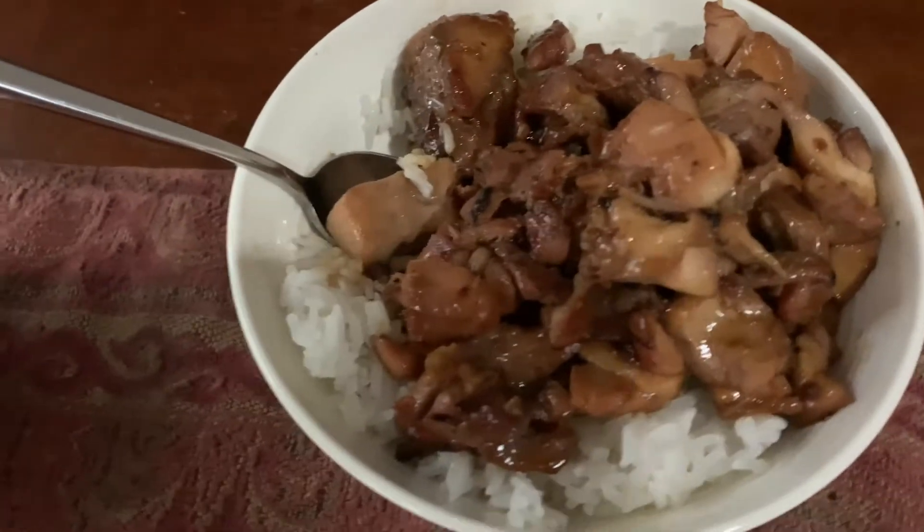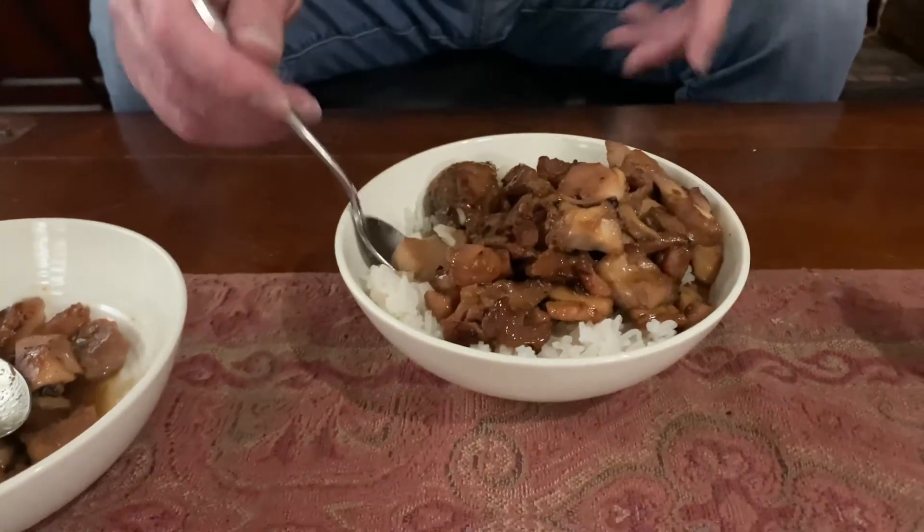I want to go ahead and share this with you guys because I love teriyaki, I love hibachi. But buying a frozen brand from the store — not a big fan usually. Trader Joe's does have a lot of good products though, so we're gonna find out right here. I know you guys can't smell it, and I'm sorry about that. Let's dig in.